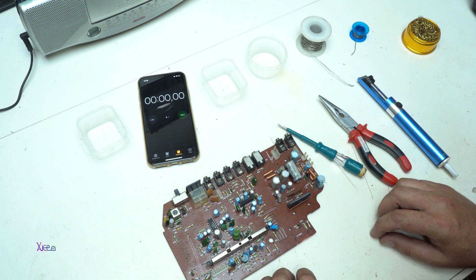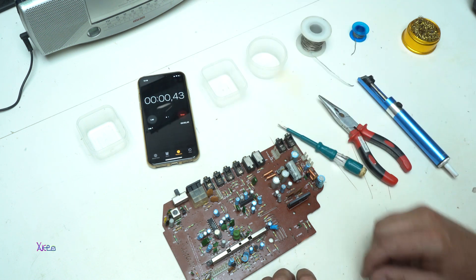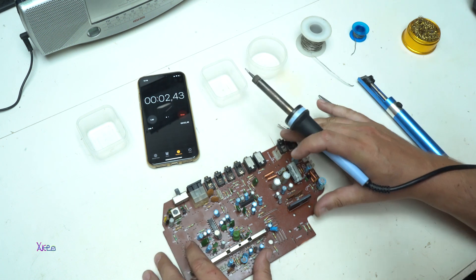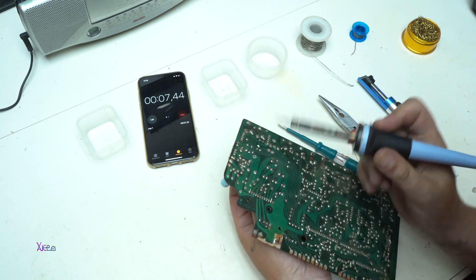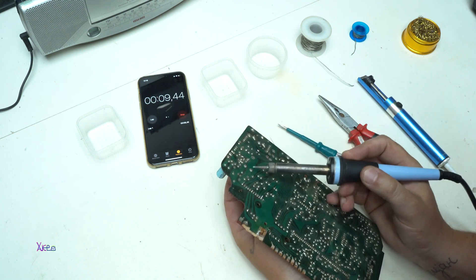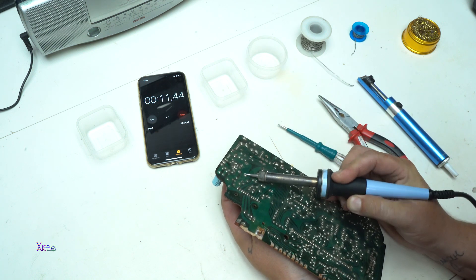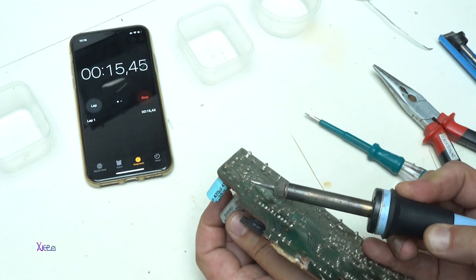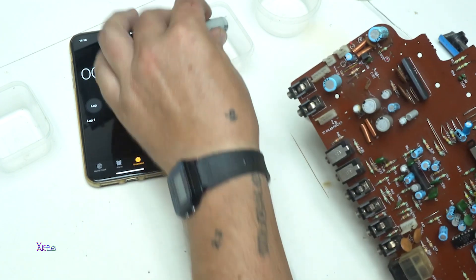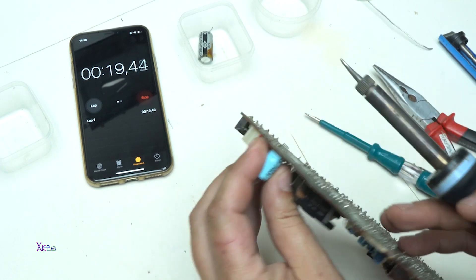Three, two, one. Start. First I'm going to try with a couple of capacitors. I'm holding the capacitor. One capacitor.